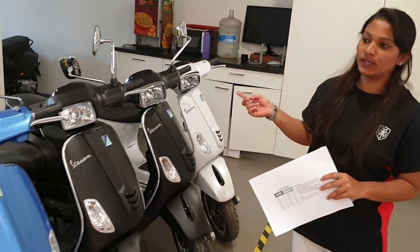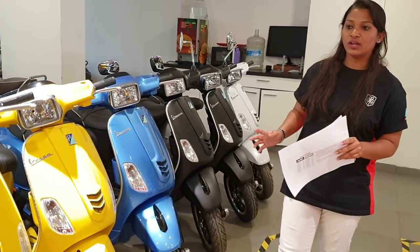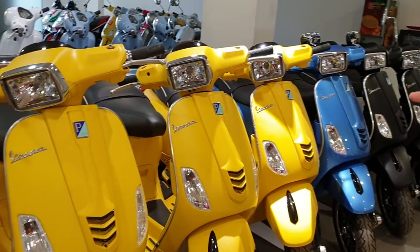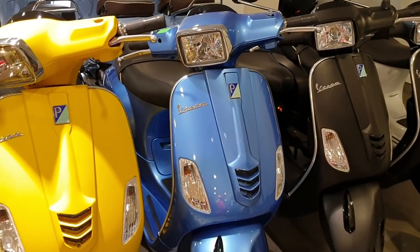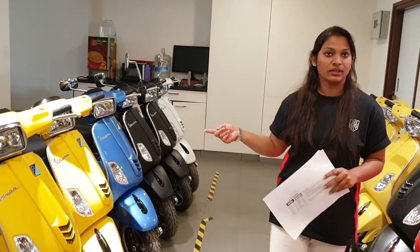This is called the SXL model. It comes with a square dome and square mirror, and has a lot of matte finishing colors — like matte yellow, matte red, and Azure Blue. Same features: tubeless tires, alloy wheels, disc in the front and drum in the rear.